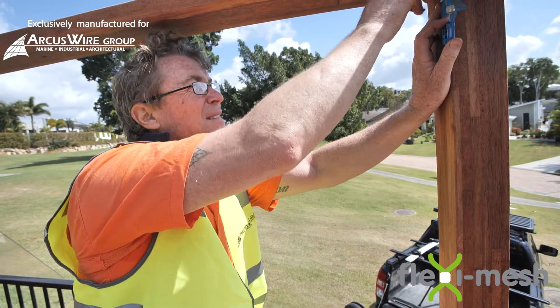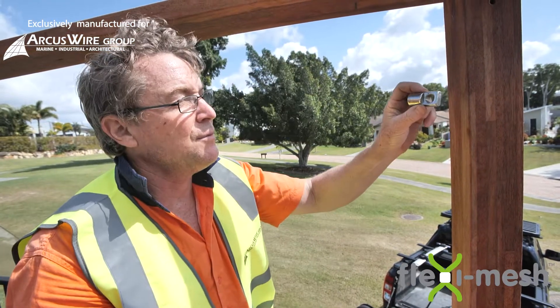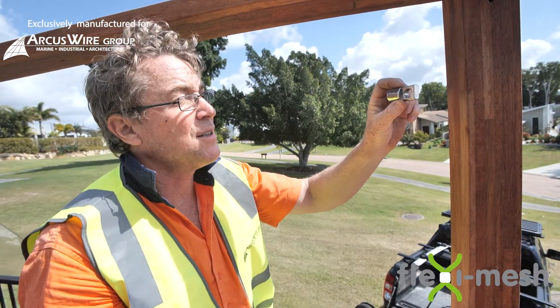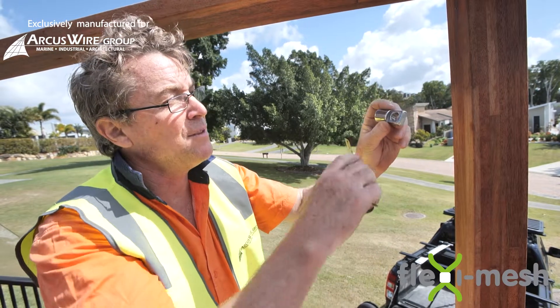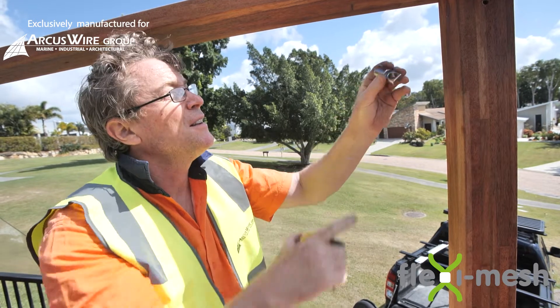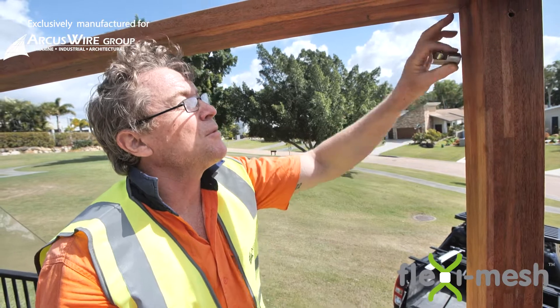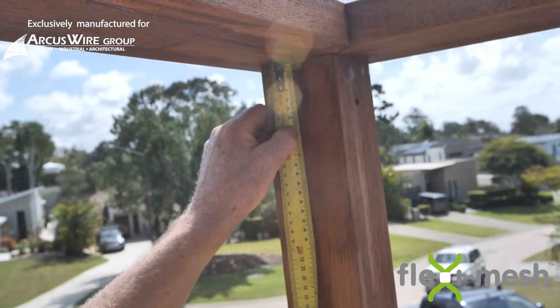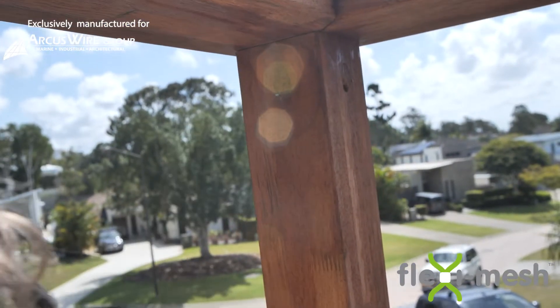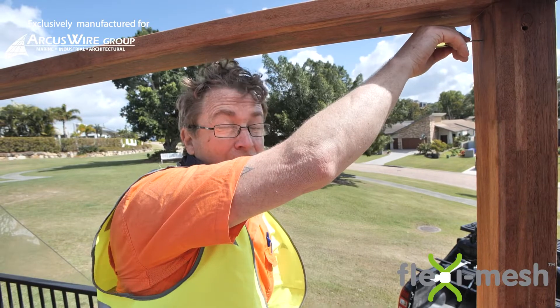Mark it. The standoff we're using today is a single hole flat standoff. The dimension from where the wire bears to the back surface is 45mm. These standoffs are coming off the post so we need to make sure that we're 45mm down from the top. Once you have that mark, use a bradawl to mark the hole so that you've got a pilot for your drill bit.